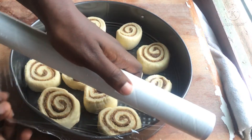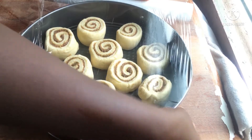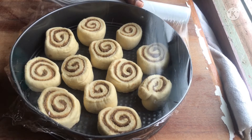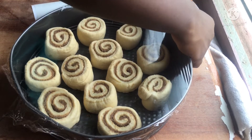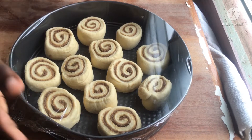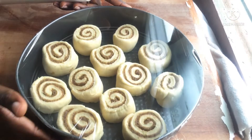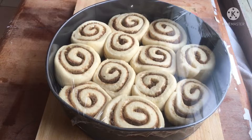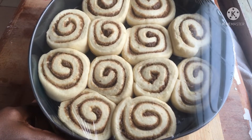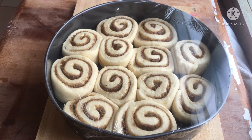Cover your cut cinnamon rolls with plastic wrap and proof for another hour. After an hour, our cinnamon rolls are perfectly proofed and ready to be baked. Bake for 18 to 20 minutes in a preheated oven.